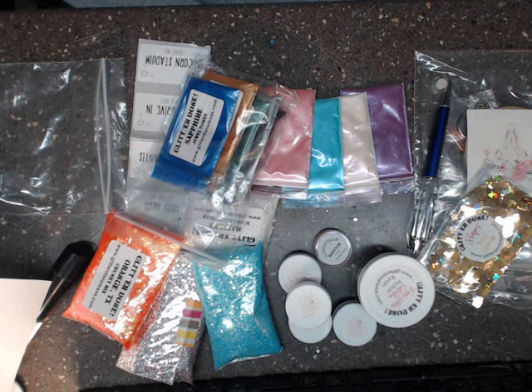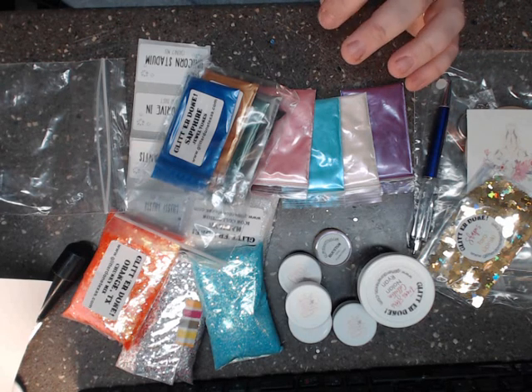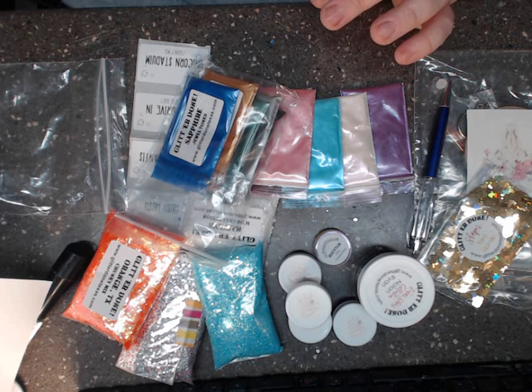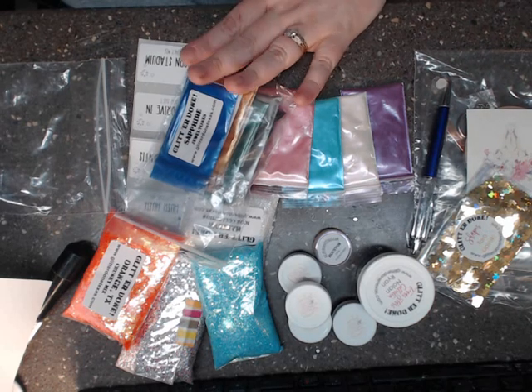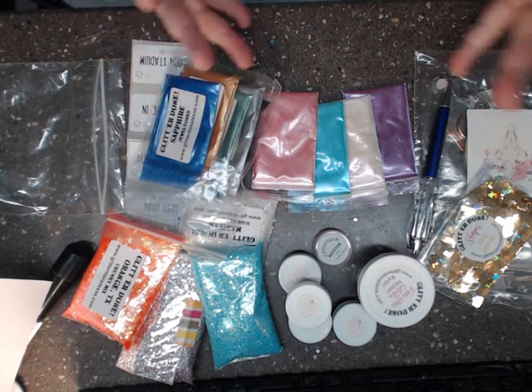She told me to let y'all know that I have a coupon code — I'll put it in the description box down below. The coupon code is AHOLT — capital A, H-O-L-T. It will not work on some categories like shakers and alcohol inks because they're already discounted, but it will work on everything else. You get 15% off your order. Her prices are very reasonable, especially for the high quality grade of glitter.